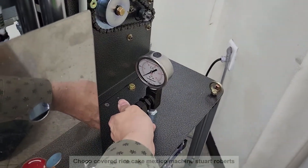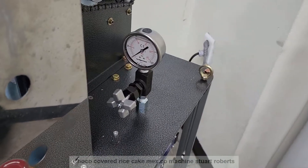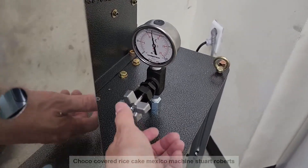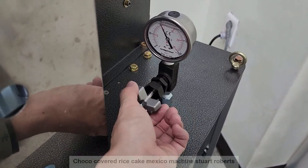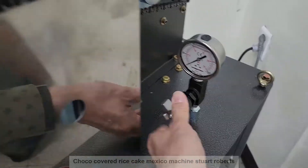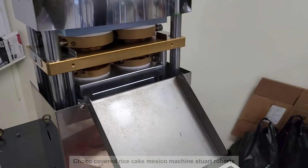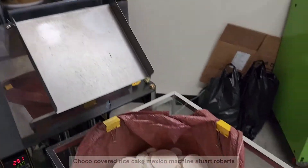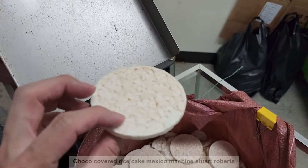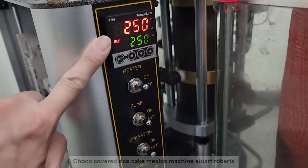The pressure is 150, then 120. You can increase to 150, but this is for the 6mm. It's 120 to 130. The pressure is okay, and temperature is 250.